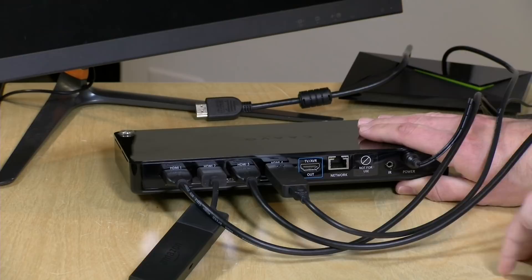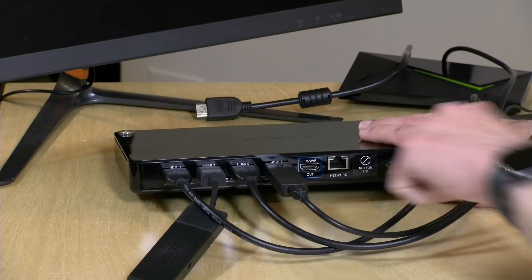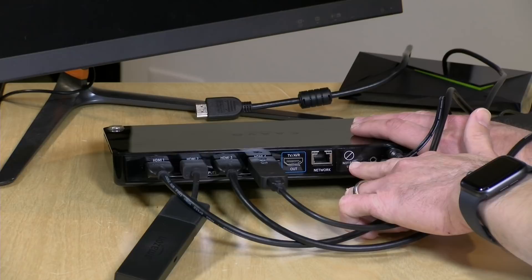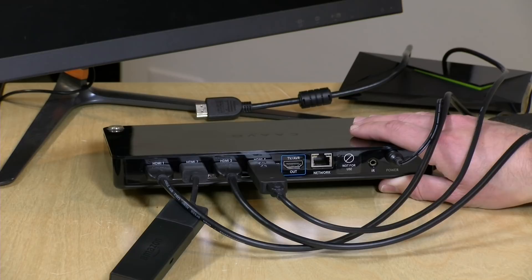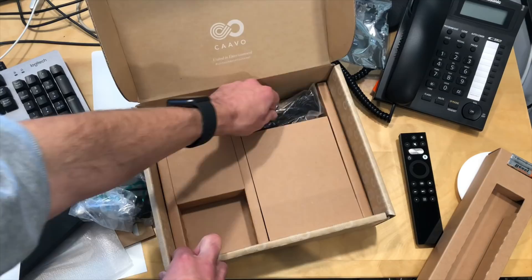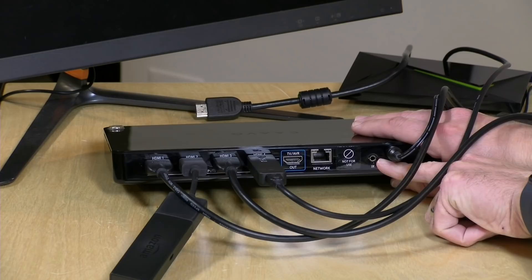On the back, you've got four HDMI ports. One port connects to your TV or home theater system, and there's a network jack for ethernet or Wi-Fi. Wi-Fi has been just fine in my testing — it doesn't require that much bandwidth. There's also a USB port under a sticker that isn't being used for anything. The box runs Android, but there are no apps to install — it strictly runs the CAVO software. There's also an IR port, and they include an IR blaster in the box.